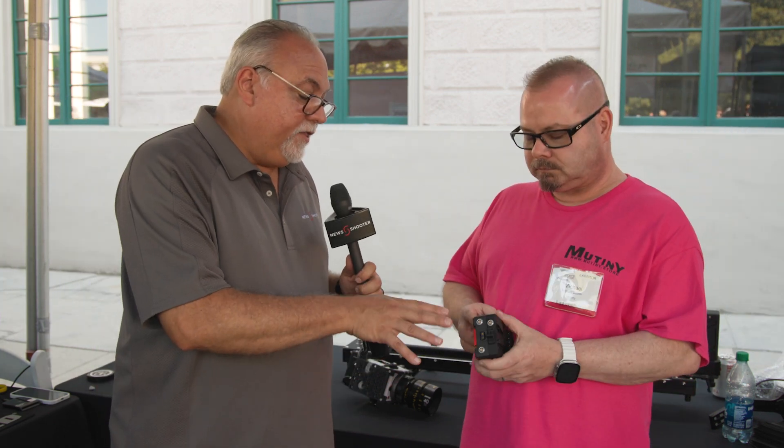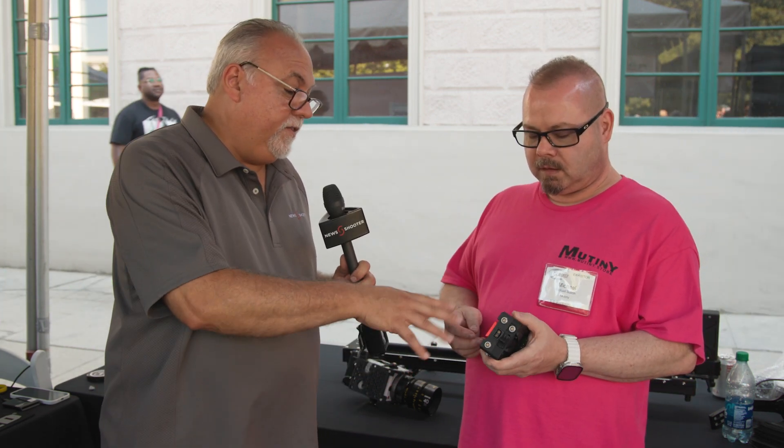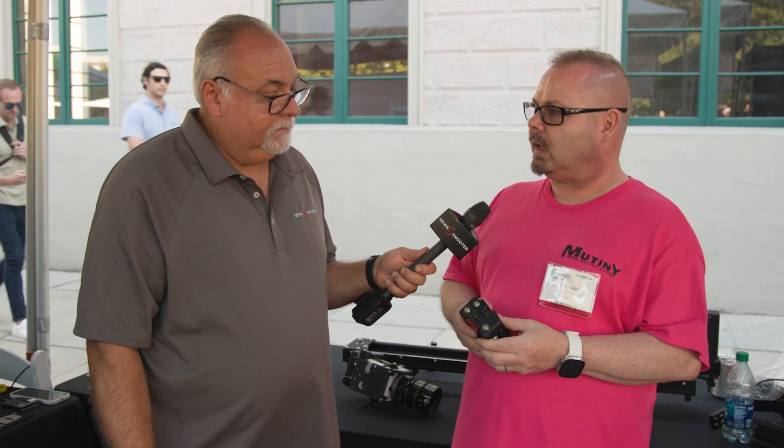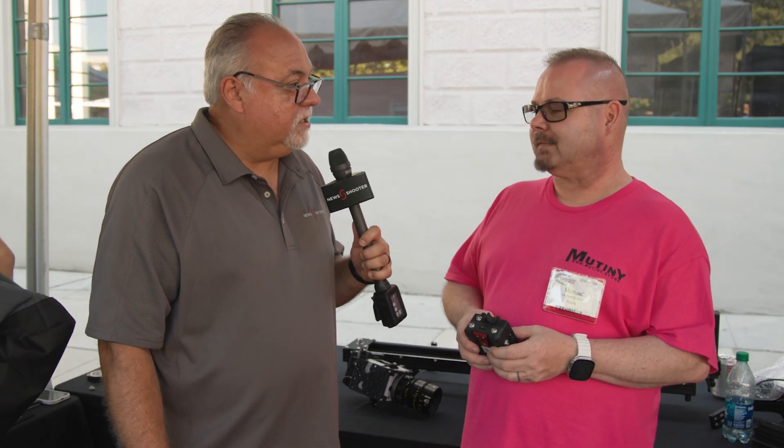What do you think the retail price is going to be and when do you think it will be available? I think it's going to be in that $400 to $500 range. It's going to be out of metal, so that will dictate a bit of it. We're going to try to make it as affordable as possible. Fantastic, Michael. Thanks. Good to see you. You too. Have a great show.